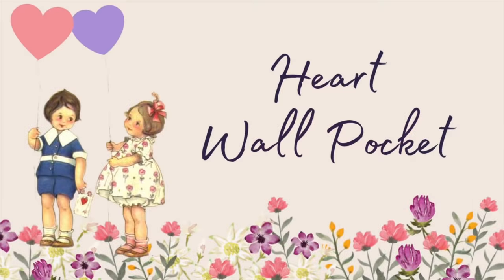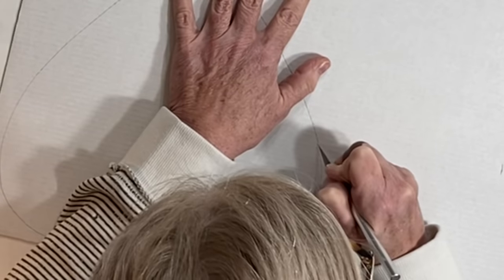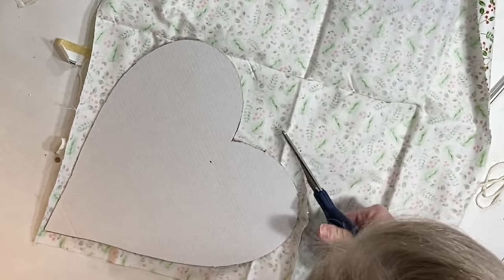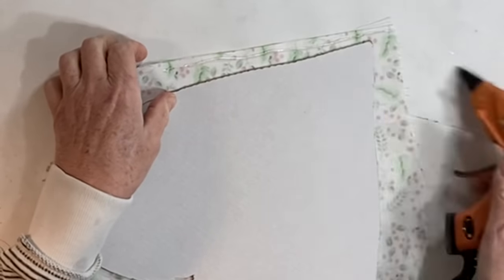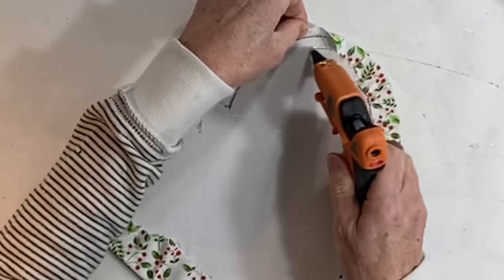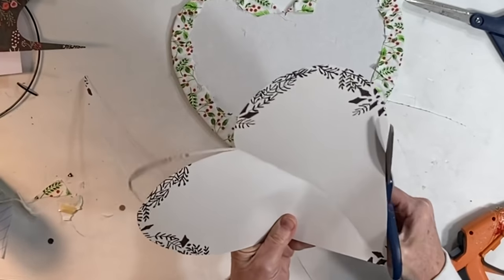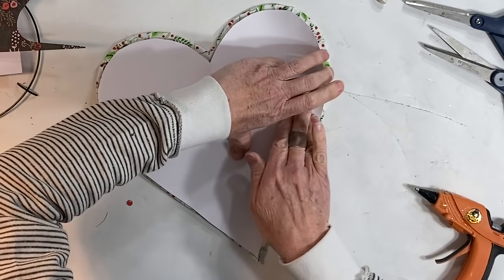To create a wall pocket, trace around a heart shape onto corrugated cardboard and cut out the heart with your exacto knife or sharp scissors. Cut out a piece of fabric large enough to cover your heart — the fabric in this project is from Dollar Tree. Wrap the edges of the fabric around the heart and glue them to the back side. You may need to cut a slit at the top of the heart so the fabric will fit around the two curves. I reused the paper pattern I had traced around and glued it onto the back for a cleaner look.